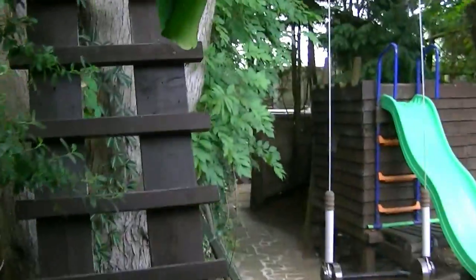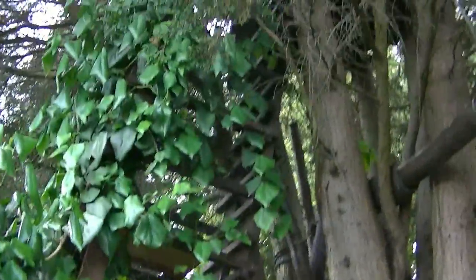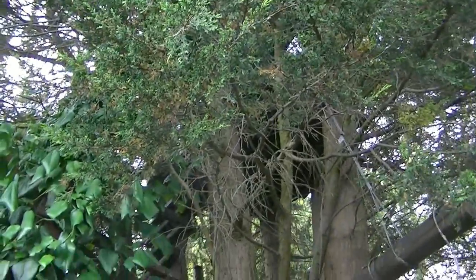This is where the grandchildren play. That's their treehouse — about 16, 19 foot. They're living up there now.